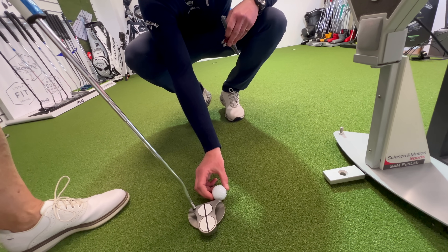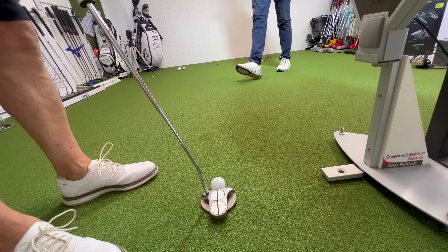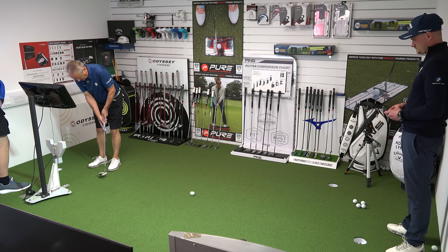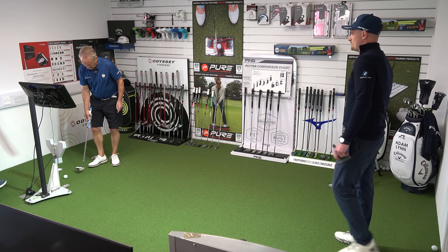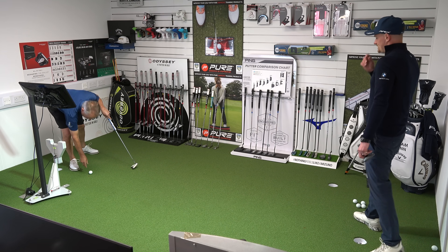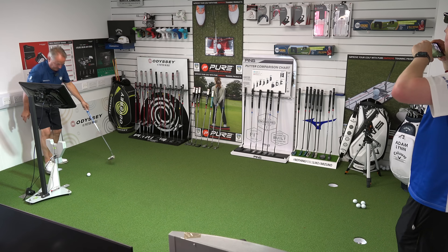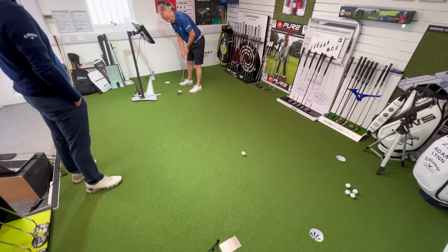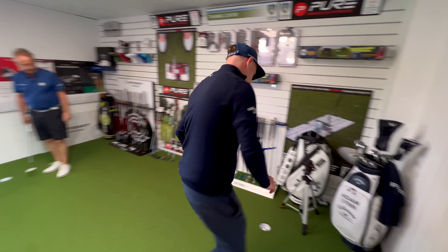Adam pulls the putter aside and shows Pete a trick he'd shown Liam earlier: line the ball up with the line on the putter to make it much easier to aim out of the middle. Pete hits a couple of putts using this method. He says he may have aimed a little left, but it definitely felt more central — and sounded it too. Pete confirms he does line his ball up on the course already, which is great.